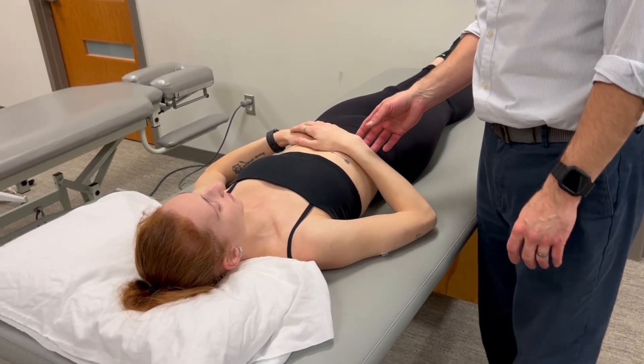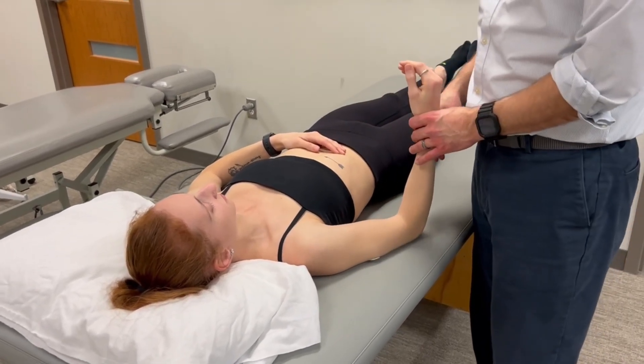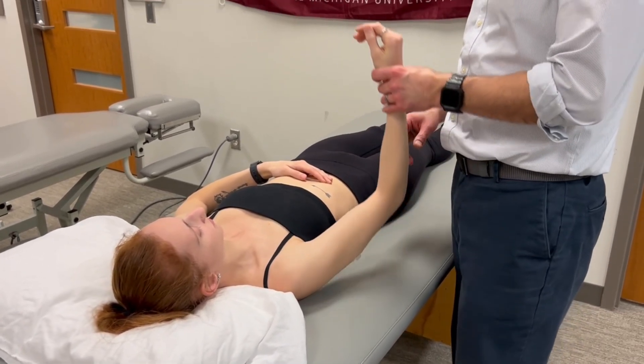This is Mani Muscle Testing for elbow extension. We're testing triceps and anconeus.